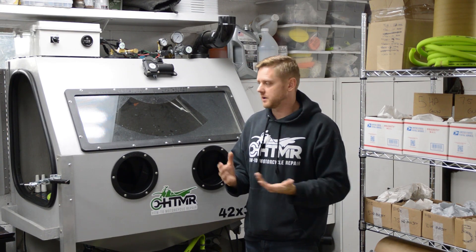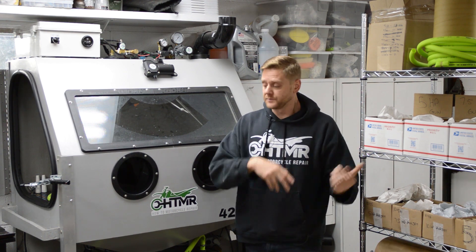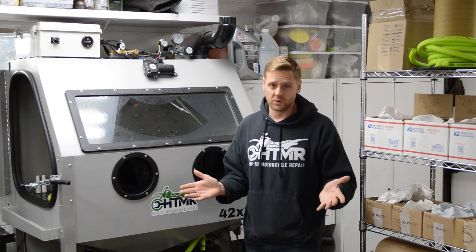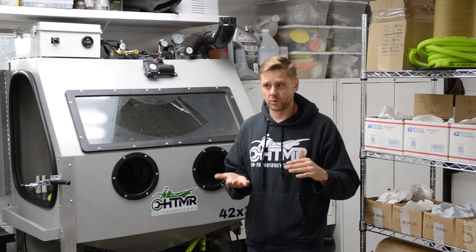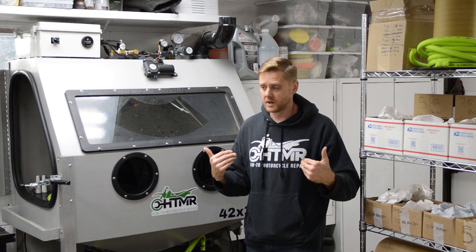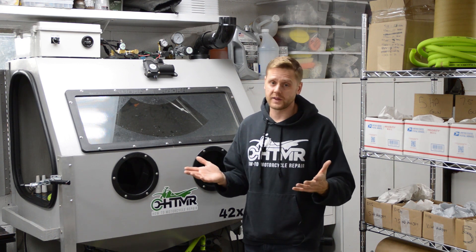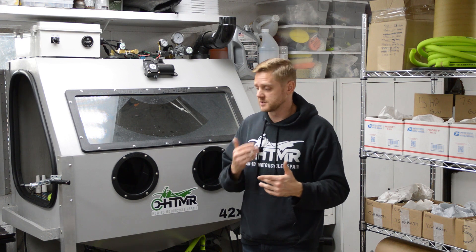In this video I want to talk about having a vapor blaster in an unheated garage. I get this question a lot and actually this is a question I had years ago. The easiest thing to do is to heat your garage at 45 degrees 24/7. That's what I do, and when you want to come out here you just bump up the temperature. I know that's not always possible, so here are a couple more options.